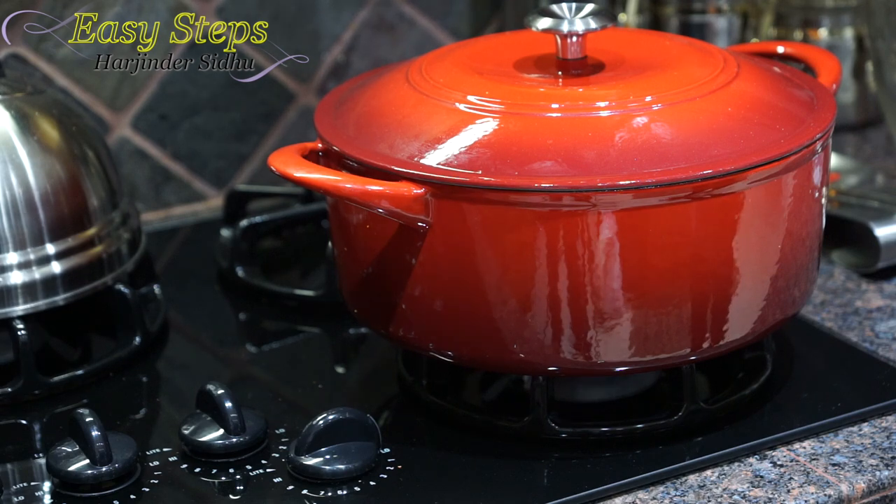One thing I'd like to share: when you're cooking, it could take a little longer because the pot retains a lot of heat and food cooks much faster than in regular pots. So the timing could be different — it could take you 20 minutes or it could take only 15 minutes.